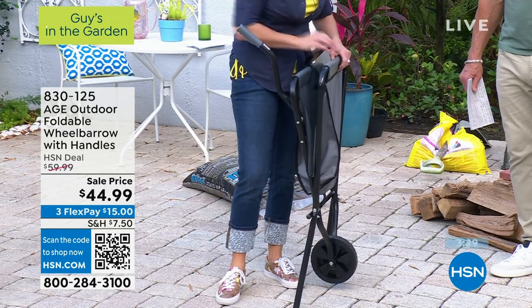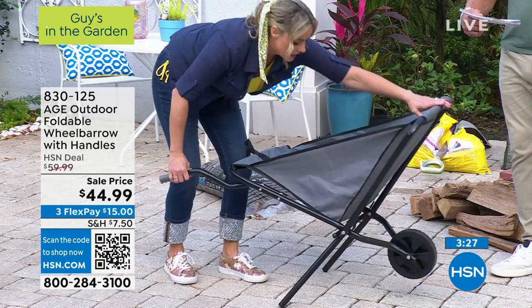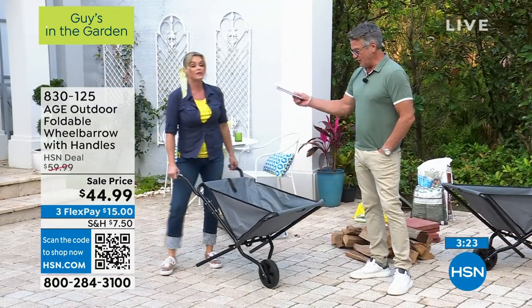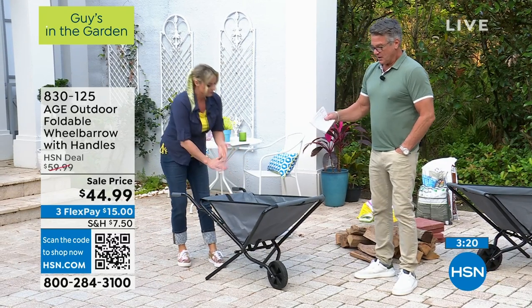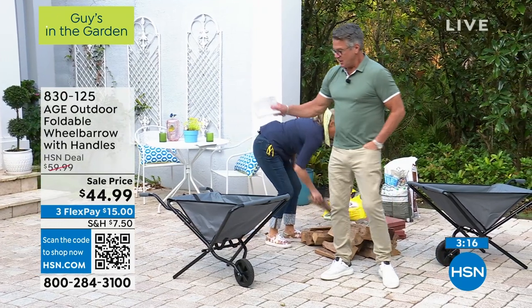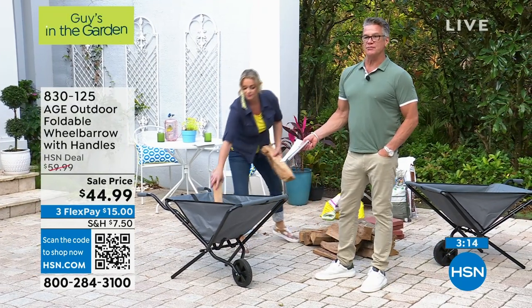You've got to get this. There are already great reviews on hsn.com — people are loving it, and it's mostly five-star. I think it's because, versus that one which probably costs you $79 or $89 or $99, you're getting this for about half that price at $44.99.